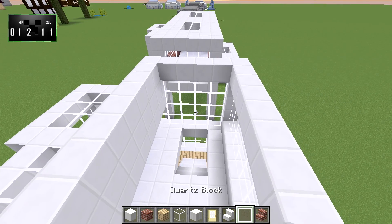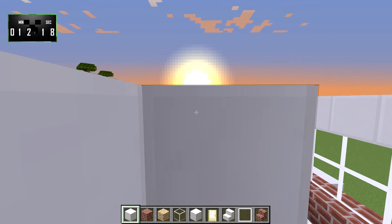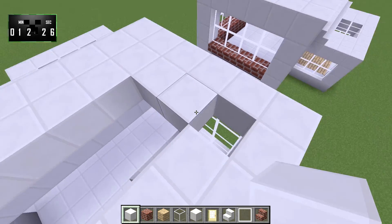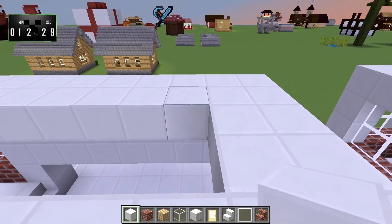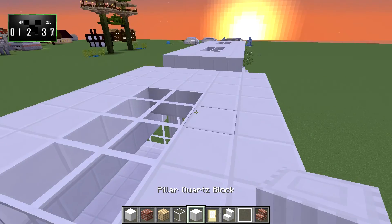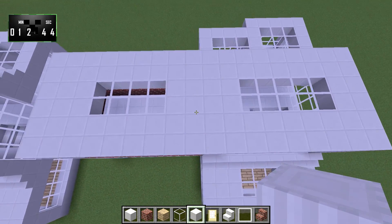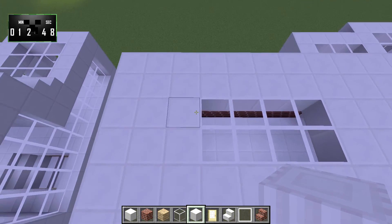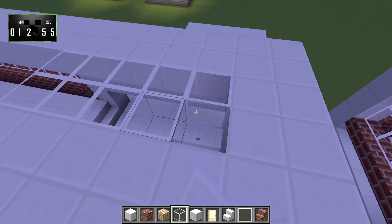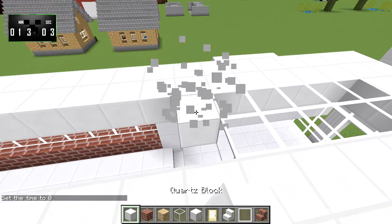We need the skylights up here too, which are pretty straightforward. We'll bring this all the way around — do a four-block skylight, then leave a gap of four. Actually, these are not symmetrical — I just noticed that. They're both supposed to be five, so let's fix that. Let's make it day again because everything looks better when it is day.